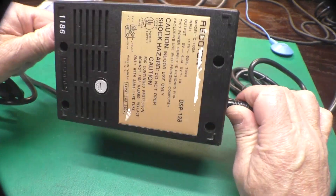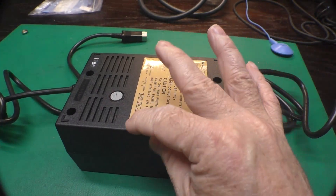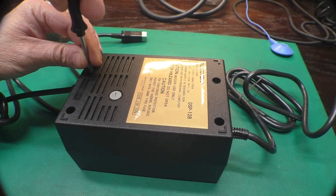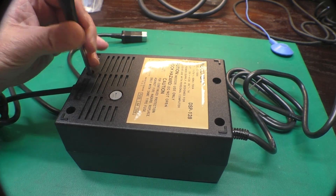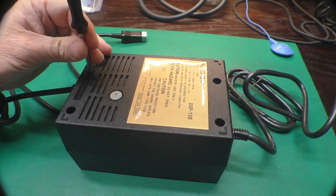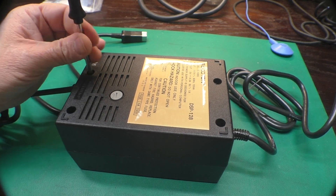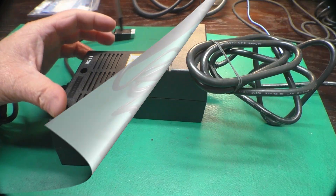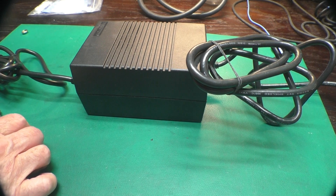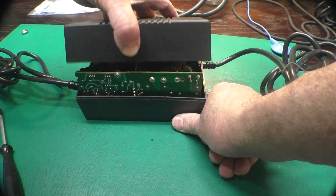Got her unplugged. If I flip it over here, it looks like there's just four Phillips screws holding the works together. I don't feel anything under this label. This is a Rigotron DSP-128 — 5 volts, 4.3 amps, 9 volt at 1 amp. I can hear that rattling. It's a metal shield on the C128 that we've been using this power supply to work on.